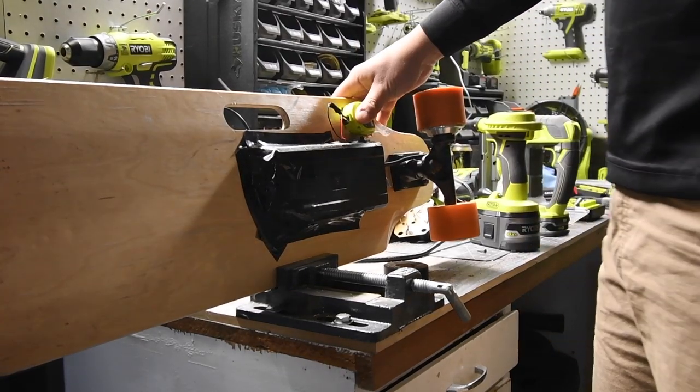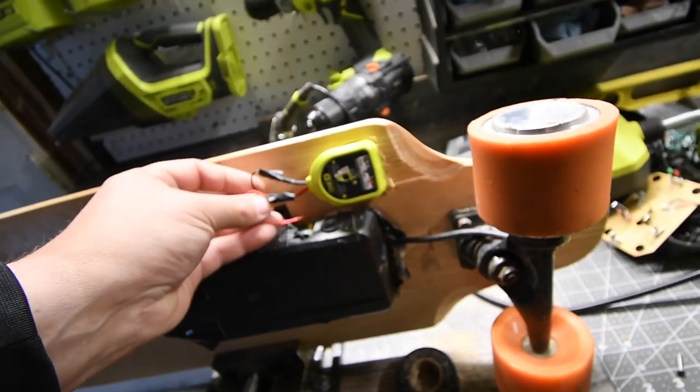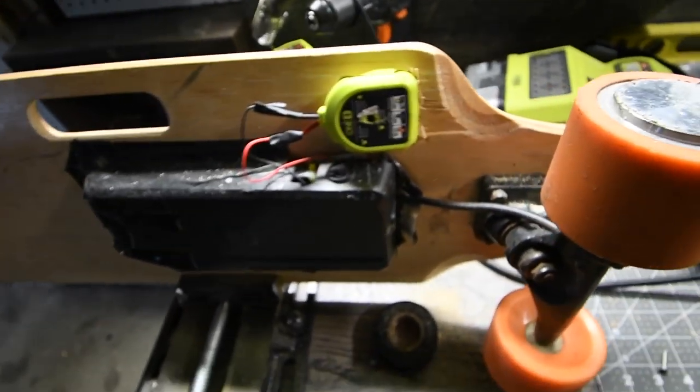That's very in there — that's in there tight, which is fantastic. Looks good. Now I just have to stuff the wires in there and then tape that up, and then we should be good to go.